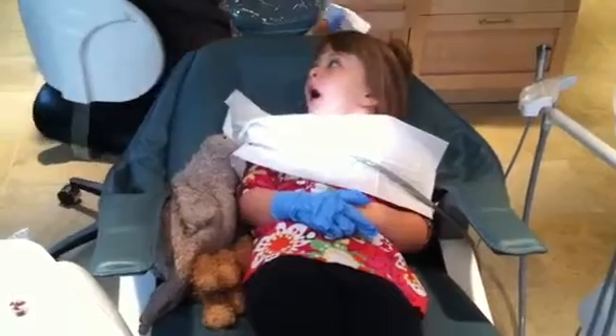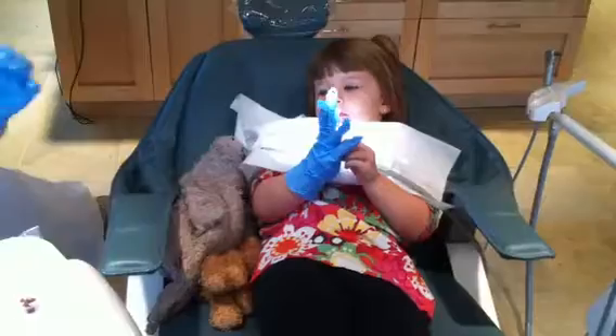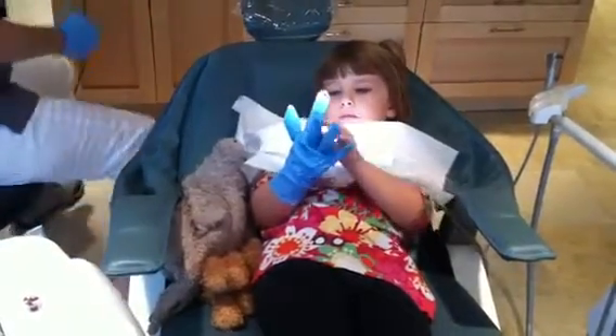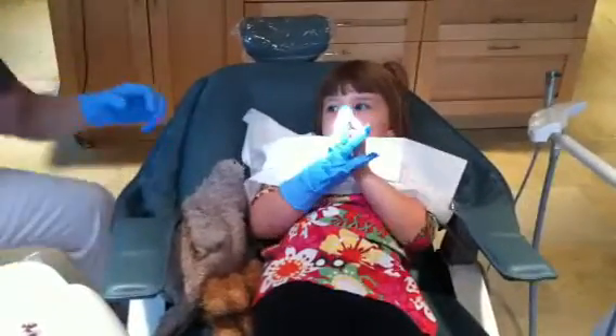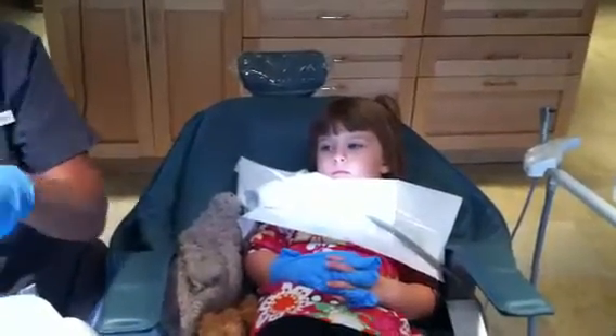I'm just going to get a little piece of gauze and then we're going to brush your beautiful, beautiful teeth. You ready?